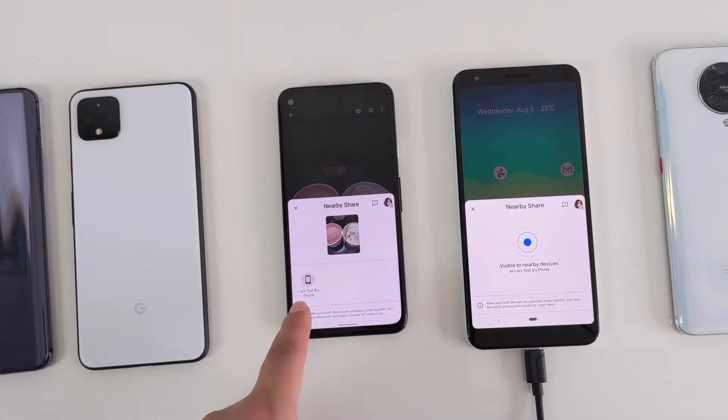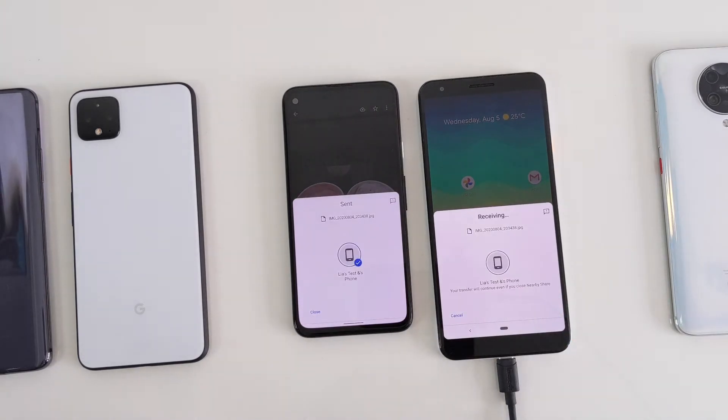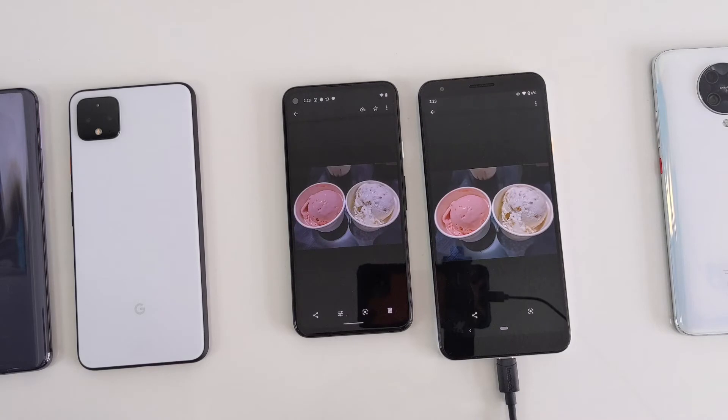Select your recipient. The recipient has to accept the incoming file photo on his or her device. And done — literally within three to four seconds, the photo has been transferred.